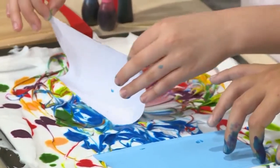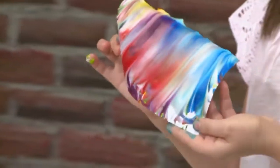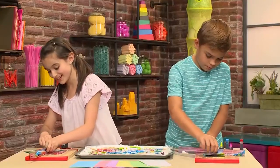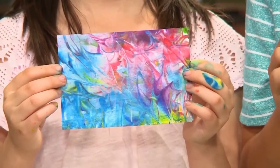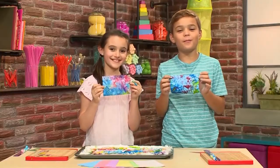Then peel it gently out and scrape the shaving cream off of the card. What's left behind is the beautiful pattern of marbled food coloring — this is so cool! Finally, when you're done it's going to look like this. And that's how you make marbleized paper.